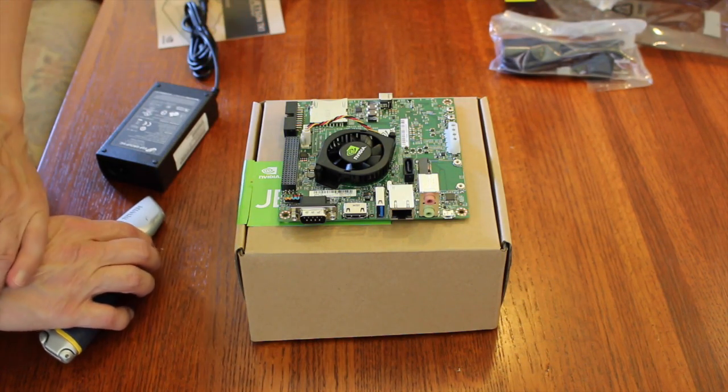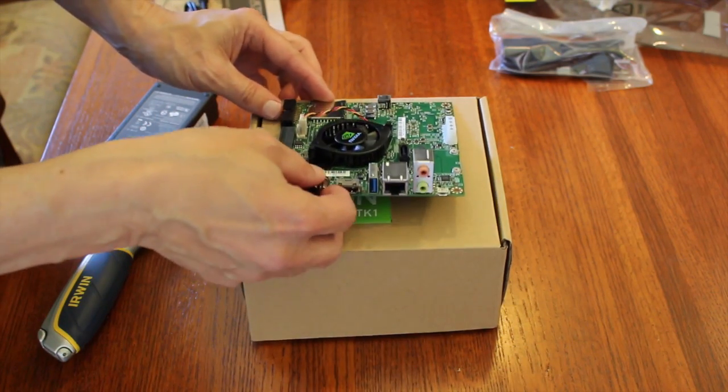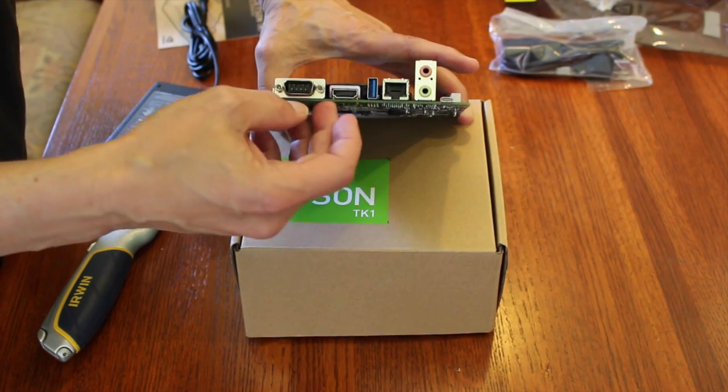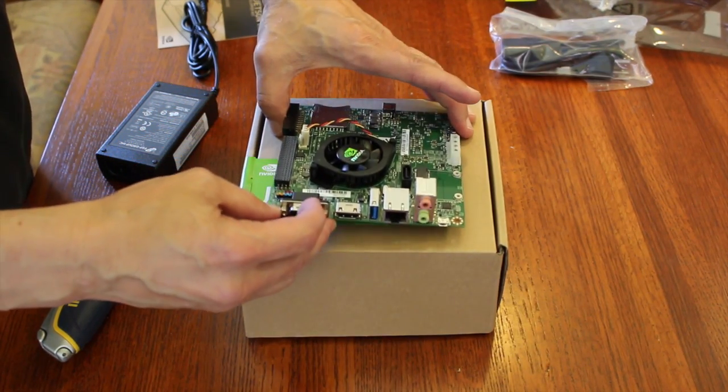So as I recall, these are mic inputs, headphone outputs, Ethernet port, USB port, mini USB port, HDMI, and a serial port.